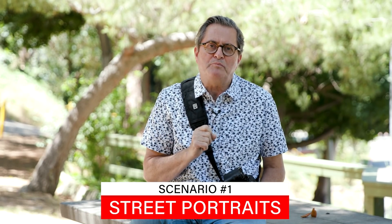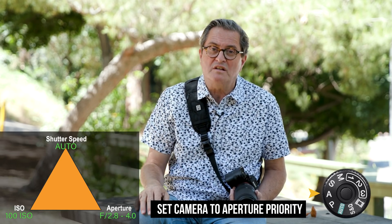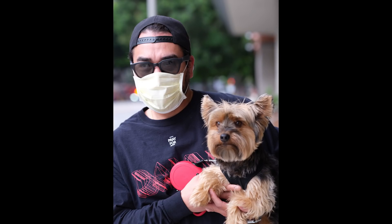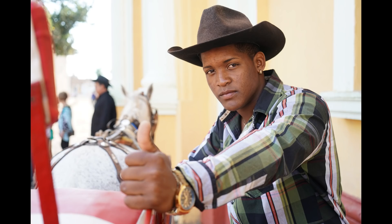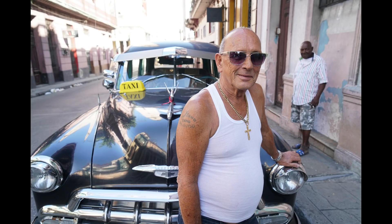Scenario number one: street portraits. I always use aperture priority when I shoot street portraits because I want my aperture to be pretty wide open so the background falls way out of focus. I set my ISO at 100 and just let the shutter be what it wants to be. I was shooting a tight portrait and looked across the way — there was a person crossing the street. I quickly aimed, focused, shot, and got a great image. I could never have done that fast enough if I was trying to set my shutter manually. Aperture priority for street portraits.